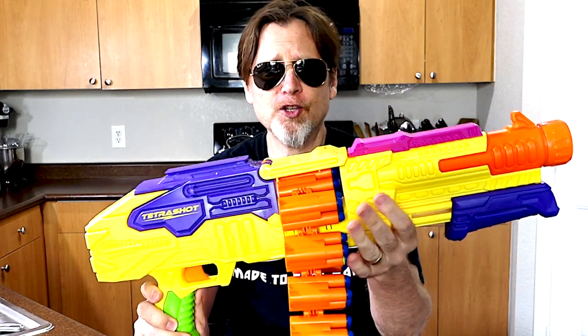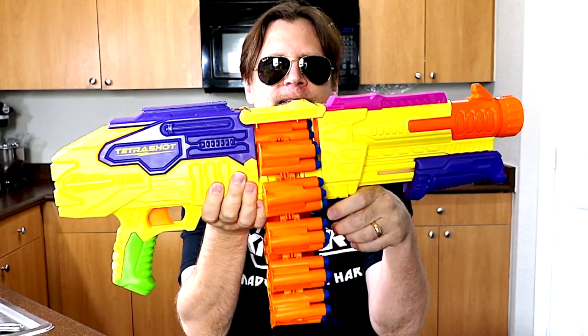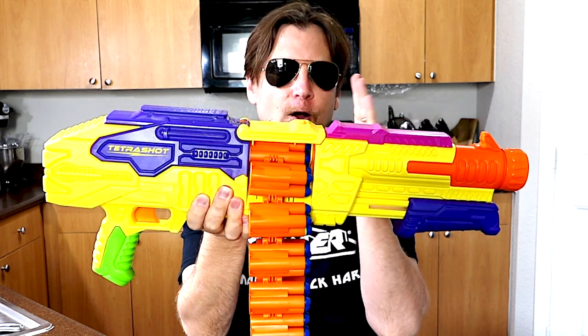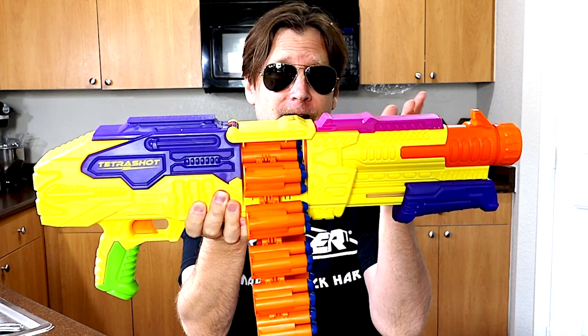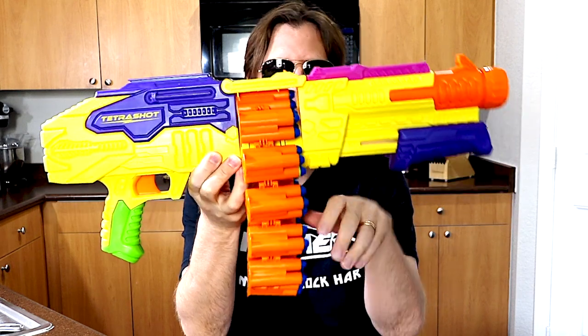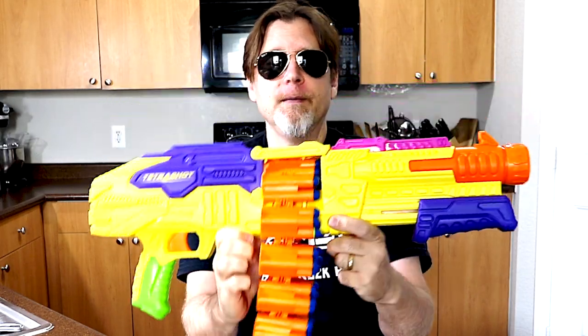One thing I forgot to mention earlier is that the darts fire in a sequence. The sequence is bottom left, top right, and it always fires in that sequence whether you have darts in it or not. So it will go through that sequence and then move to the next cylinder or link on the chain. That's just something for you guys to remember.